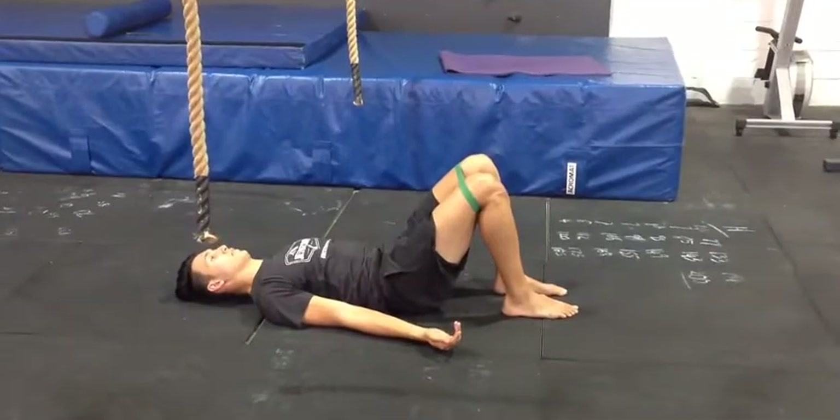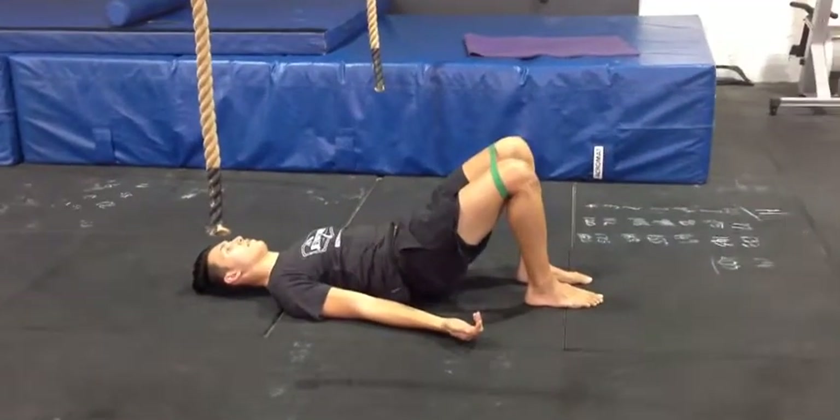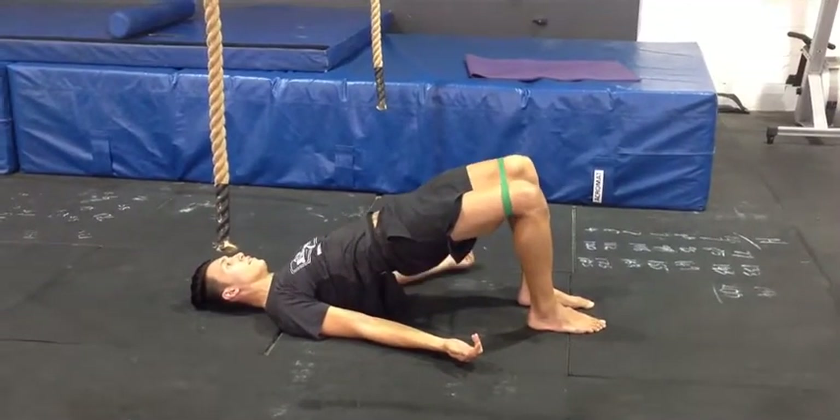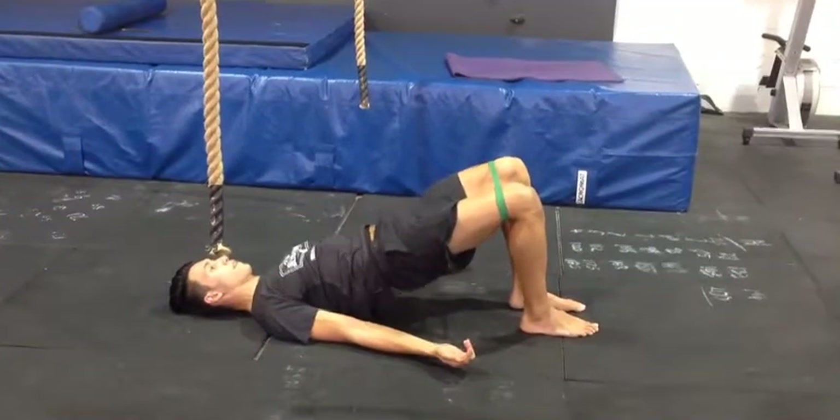With his feet planted on the ground and remaining flat-footed, he's going to try and stretch that green band as much as he can, and then bridge his hips up towards the roof, maintaining that stretch on the green band as he goes up and down.